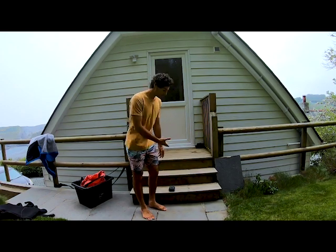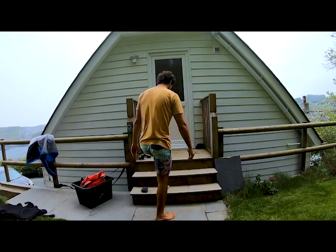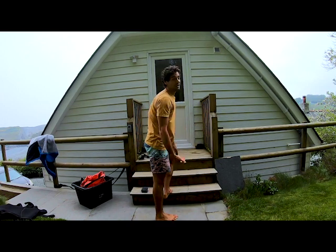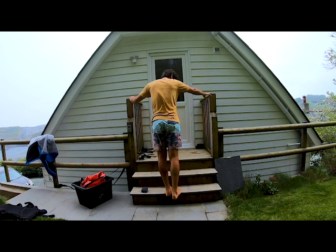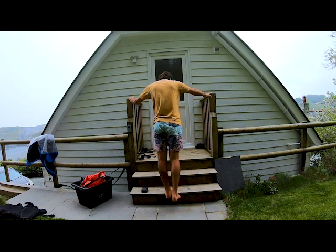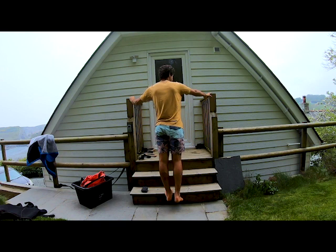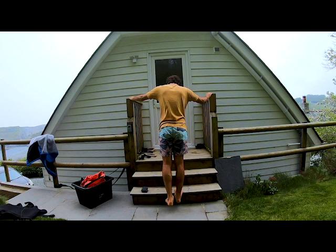The next exercise also uses the step — we're going to do some calf raises. Place the balls of your feet on the edge so your arch is just over the edge of the step and support yourself. Keep the leg straight, drop down and allow the heel to sink all the way down, then come back up and lift as high as you can, and then drop back down slowly. Repeat 8 to 12 times, then repeat on the other side.